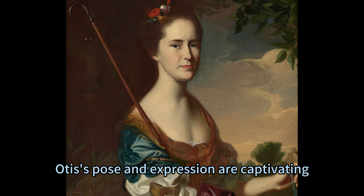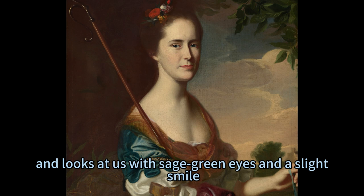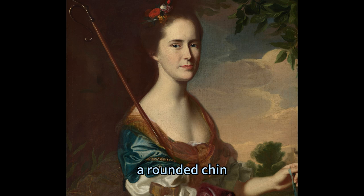Mrs. Otis's pose and expression are captivating. She is shown from the waist up through an oval stone opening, which frames her elegantly. She angles her body slightly to the left and looks at us with sage-green eyes and a slight smile. She has a straight nose, a rounded chin, and a small pink mouth, which convey a sense of grace and serenity.